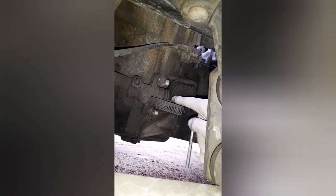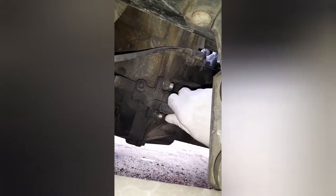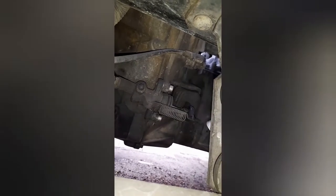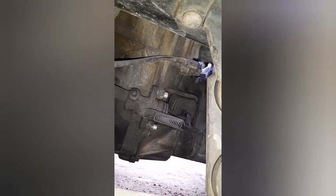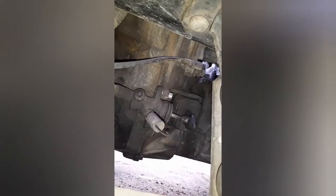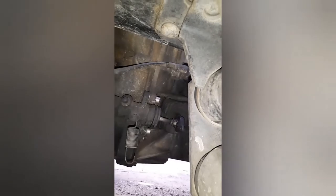First, we remove the spring. With the help of a screwdriver it should be easier. And that's the spring gone. Next, undo the two bolts holding the slave cylinder.